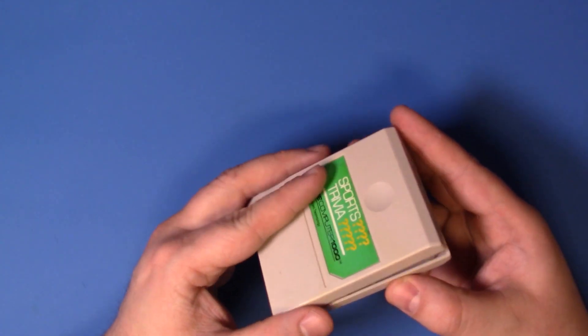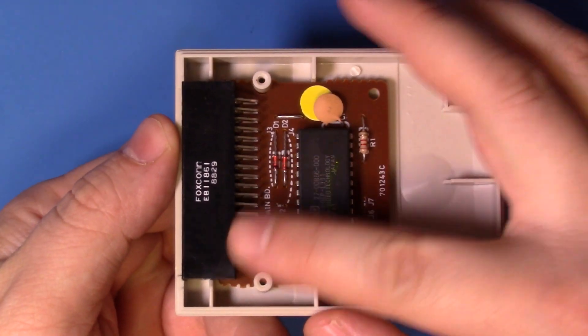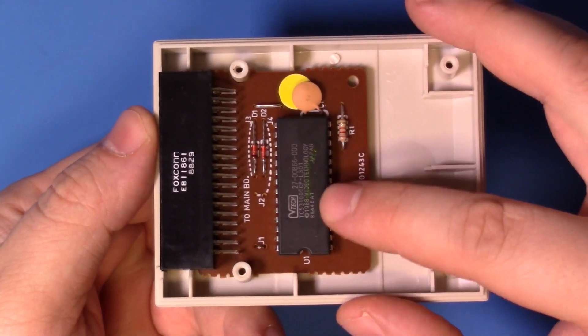If we take a look inside the cartridge itself, you can see we have the female edge connector, the PCB, and of course the ROM chip.